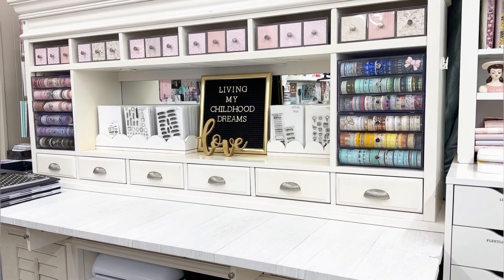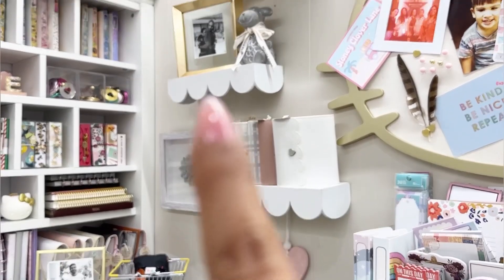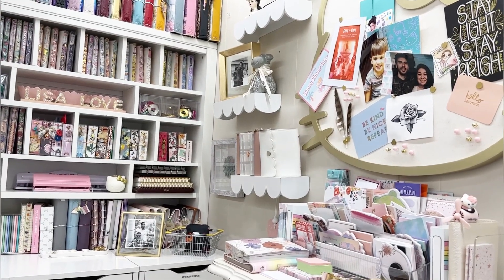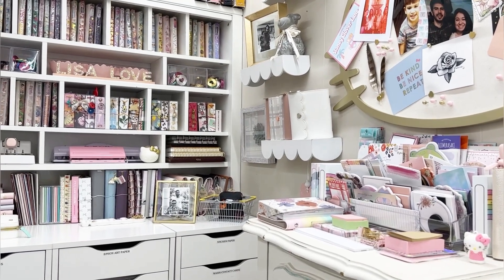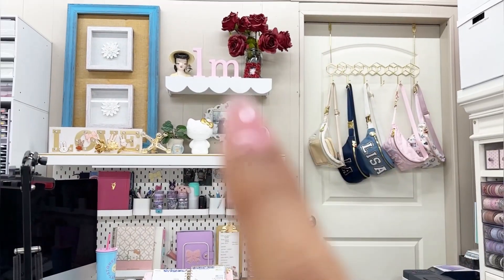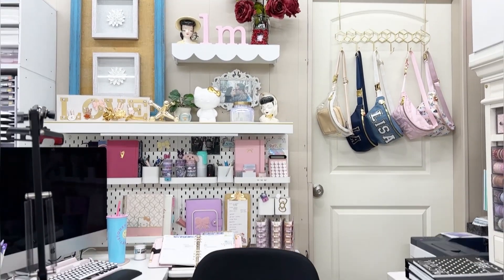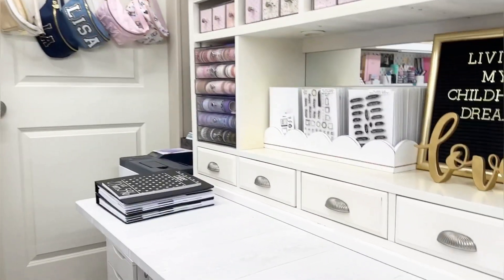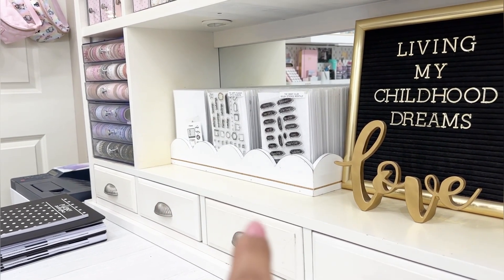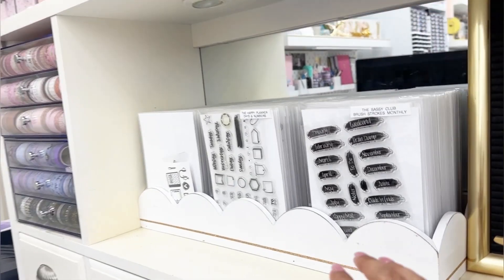I got to thinking - I had a couple of these scalloped shelves in my garage because I'm always working on my craft room, evolving with the organization. I had one of these and also one that's a little bit bigger. Then I was like, I know what I'll do - I'll flip it over! So I turned this scalloped floating shelf upside down and it's working perfectly to store my stamps, as you can see here. I'll pull this out a little bit.